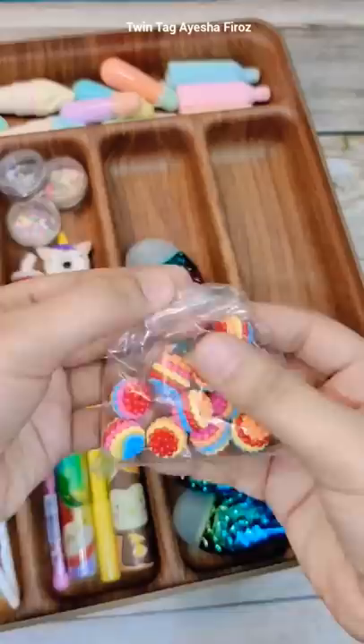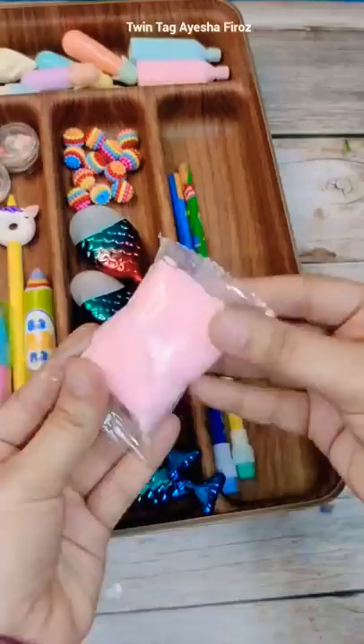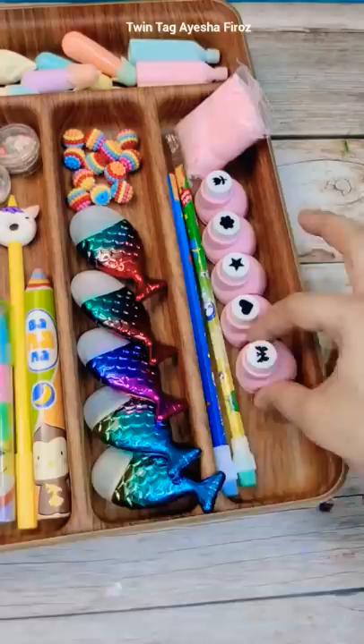And this is Crafters multi color candy, Crafters candy, Crafters cotton candy, and this is Crafters pink chocolate.